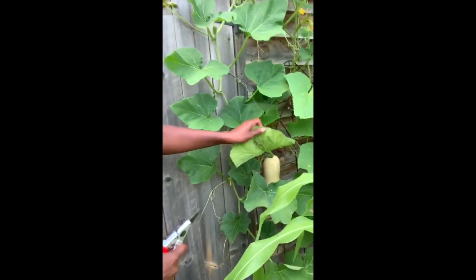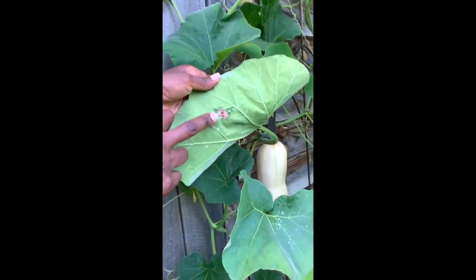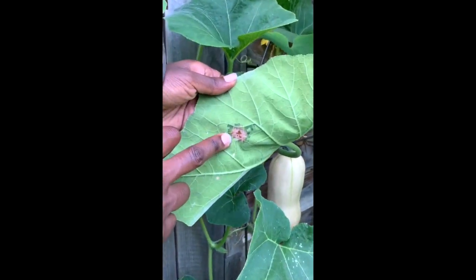So here's an example of where I found the eggs. Right there — those little guys are squash bug eggs.